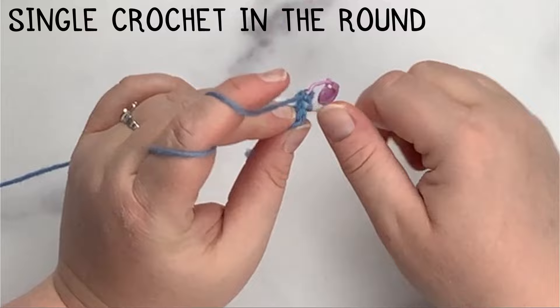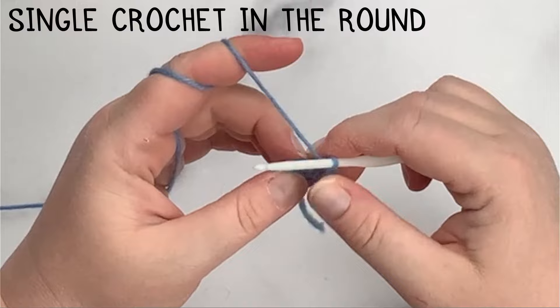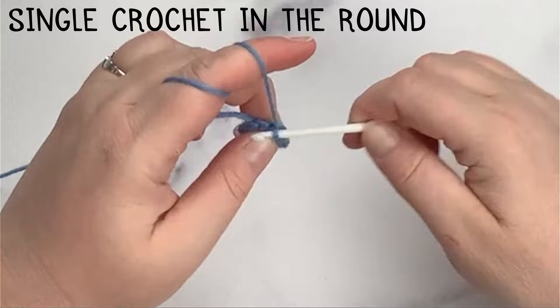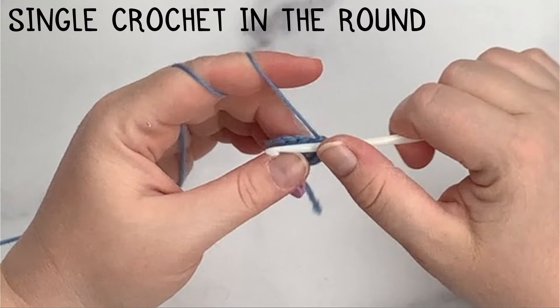This time around I'm only going to do one single crochet in each stitch. The biggest difference between single crocheting in the round and crocheting a flat panel is that with a flat panel you flip your work. When you single crochet in the round, you never flip your work — you just keep working around in a circle for as many stitches as the pattern calls for.